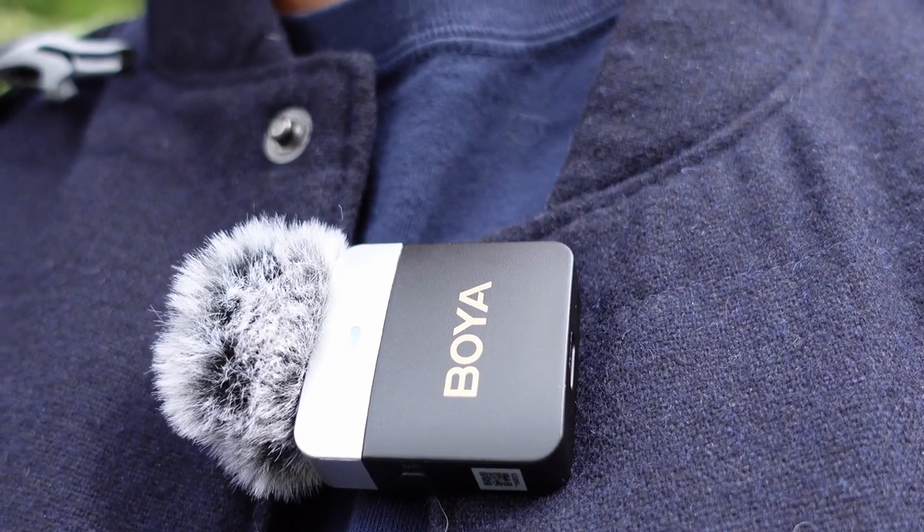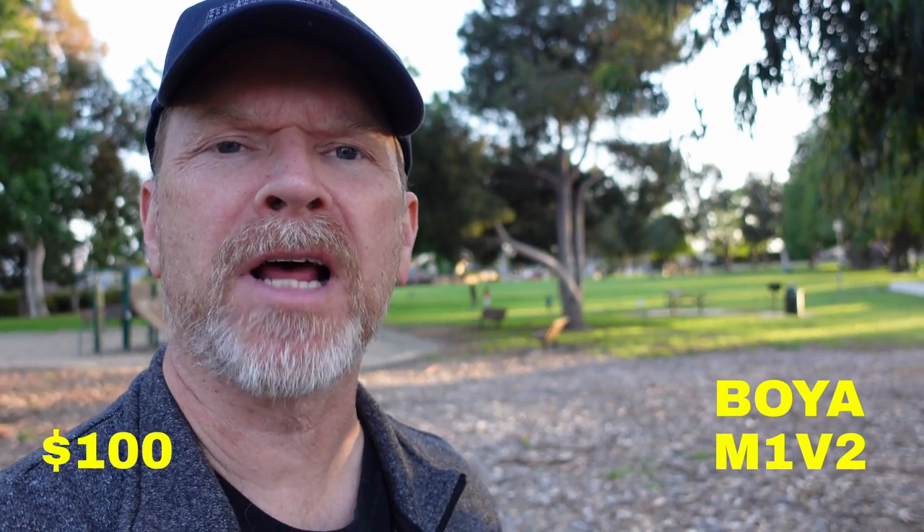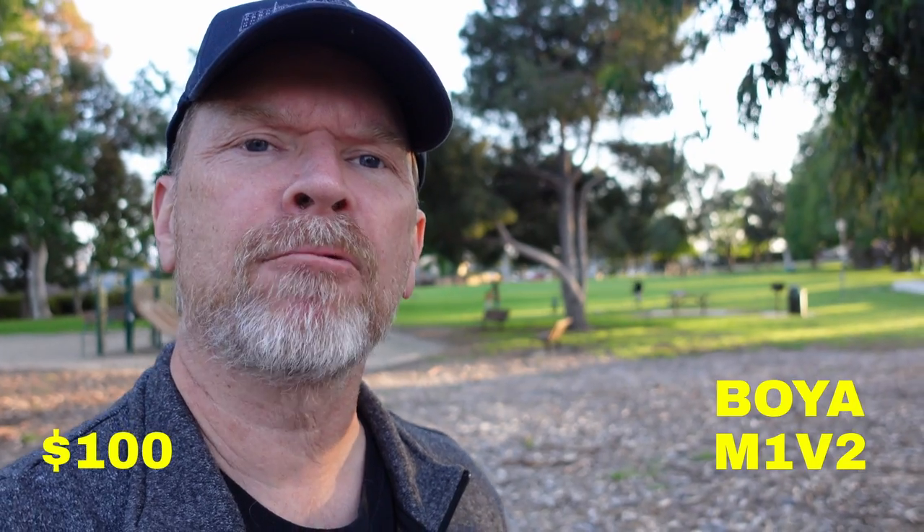Boya recently sent me one of their wireless microphone systems. It's the M1V2 and it goes for about $100. Now you might recall that I reviewed their XM6 a while ago, which is $130 and has a few features this one doesn't — but this one has one feature the XM6 doesn't: there are two transmitters. That's right — two transmitters and one receiver, compared to the XM6's one transmitter and one receiver.